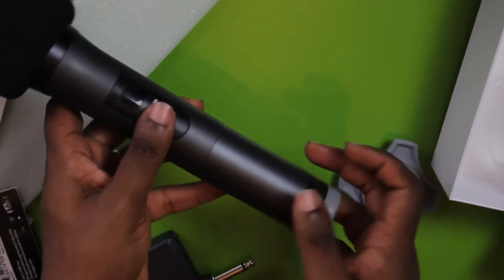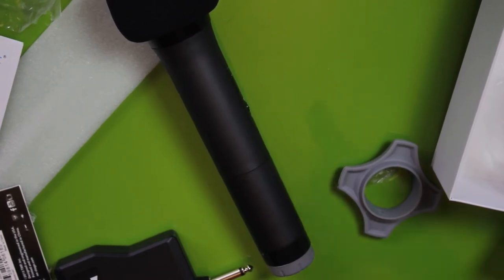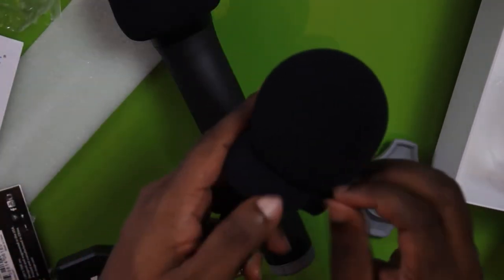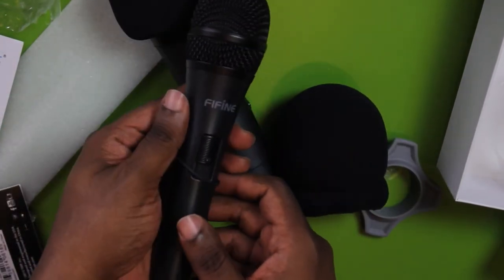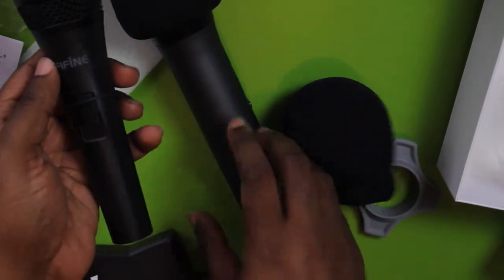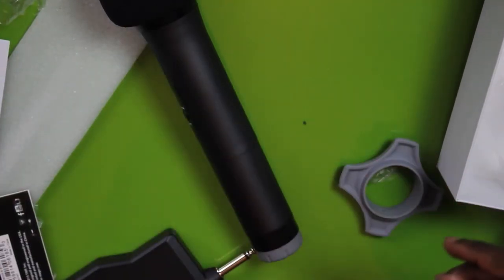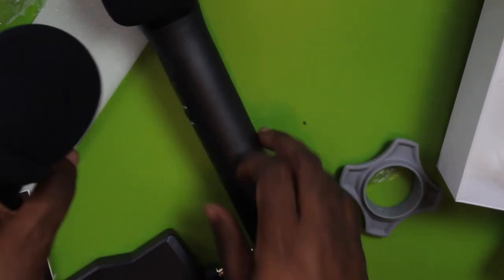I've also got a Fifine wired XLR mic right here for comparison. This one is definitely metal — you can feel the difference. I also ordered a pop filter for this one but it was way too big. The circuitry is great and the mic sounds good — it's just plosives I'm worried about. So we're going to see what the differences are between the wired XLR and the wireless K025. Thanks again to Fifine for sponsoring this. We're going to grab batteries and then test this bad boy out.